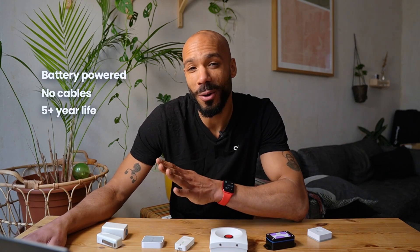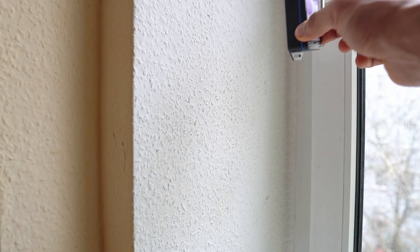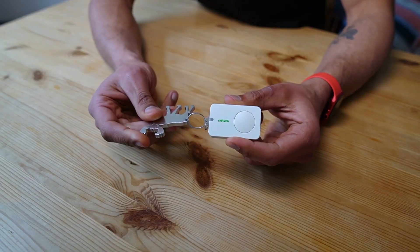Today, we're looking at LoRaWAN buttons. Buttons can do a lot — they can trigger actions, turn on and off devices, call for help, and much more. The huge advantage of LoRaWAN here is that these devices are completely battery-powered and wireless, meaning they can be placed anywhere with no installation necessary. Just place them on a wall and go, or attach them to a keychain as a personal help button.